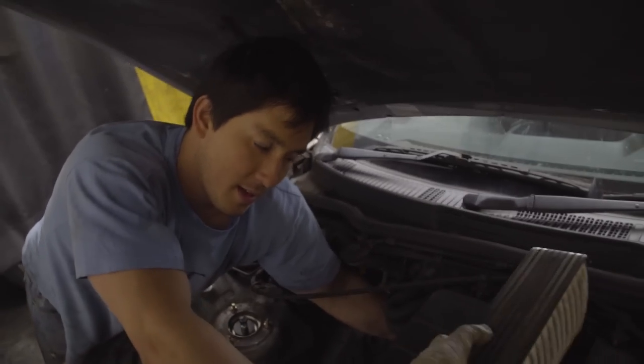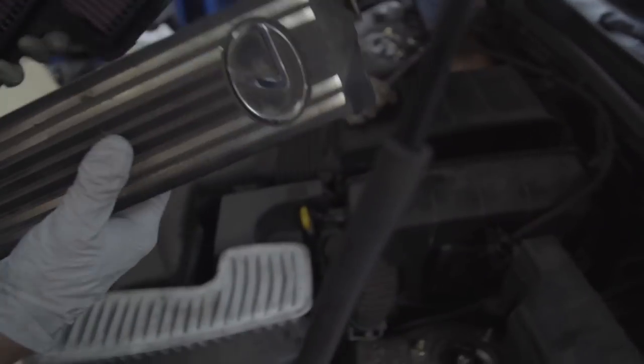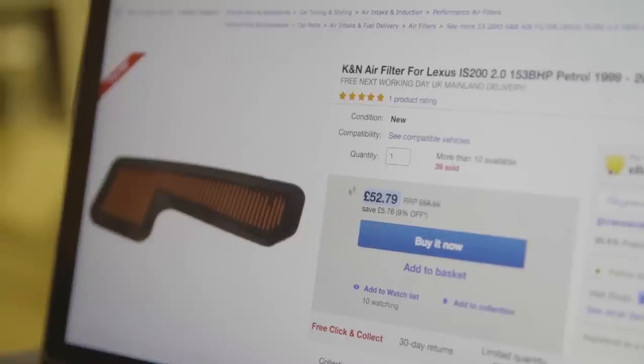Gareth puts the last bolt in through the engine bay, and I put in the new K&N air filter that I got on eBay for just £50. Finally we reinstall the short shifter, and the mighty IS200 track build is done.